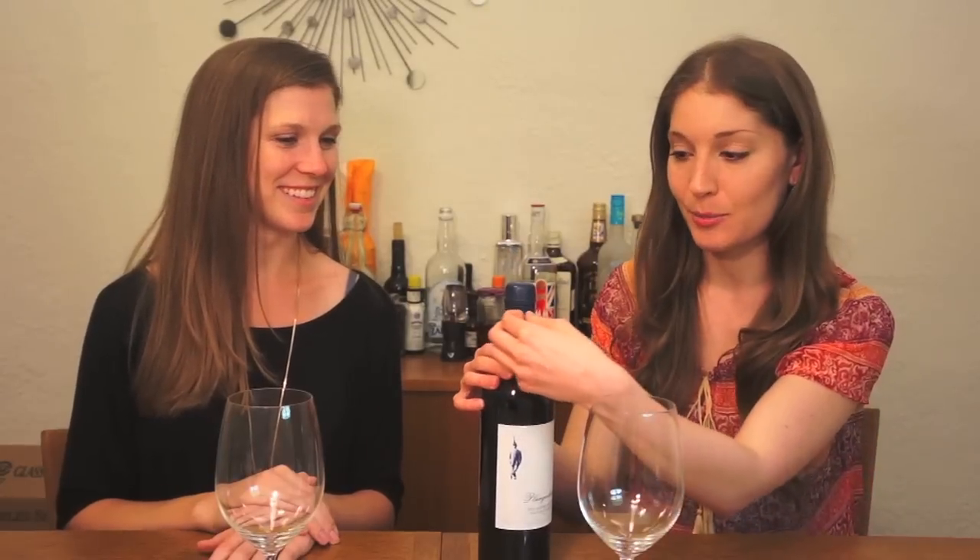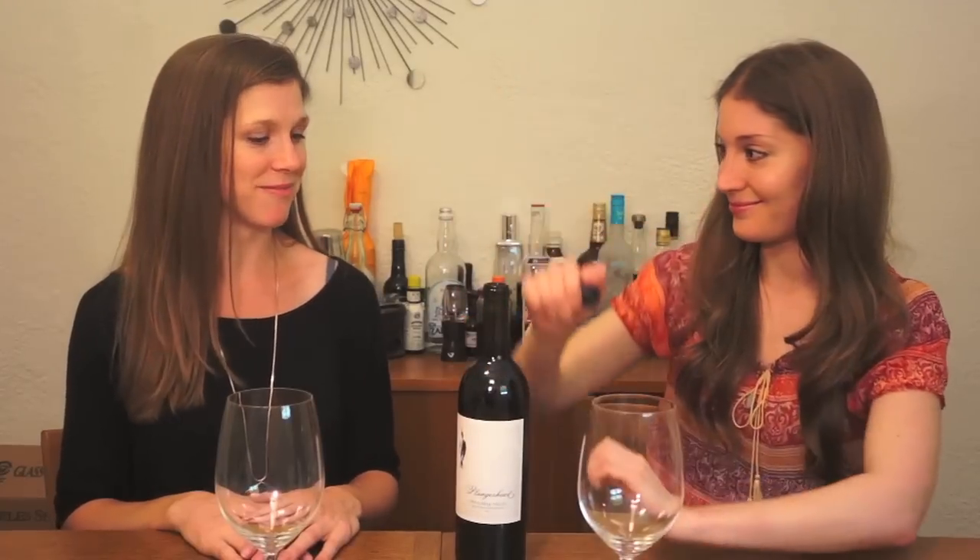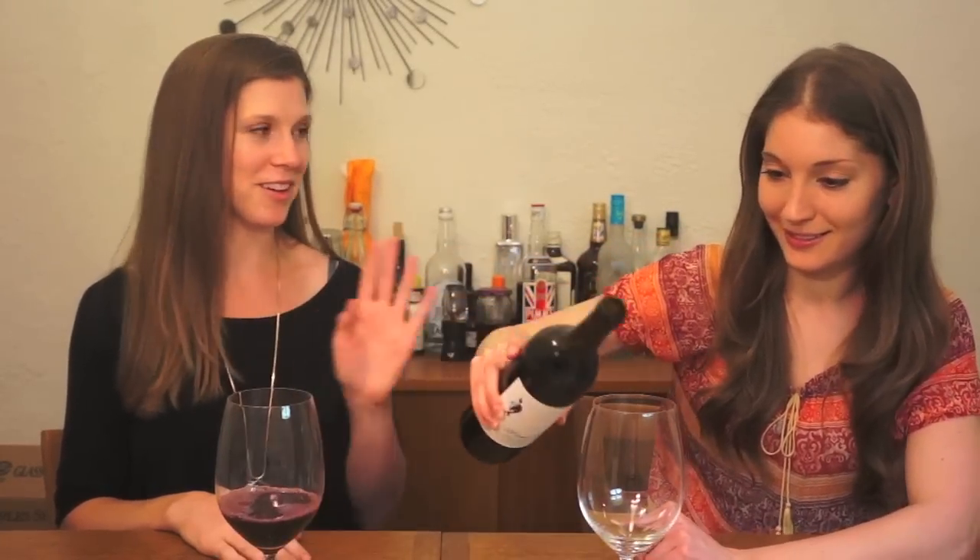Let's see if they match their price tags. So why don't we start with the more expensive one, the Dry Creek Valley Zinfandel. Let's open it up. But let's for a second talk about this interesting cork that we have here — it's actually a Zork. The way this thing works is you pull it around, and this thing is actually reusable and it's 100% recyclable. You can also use this on a different bottle of wine, too. Let's see if this wine is as fun to drink as the Zork was to pop.